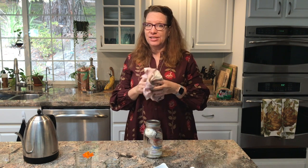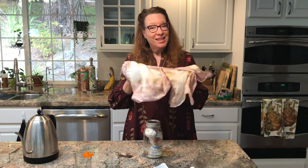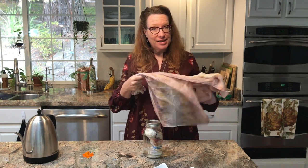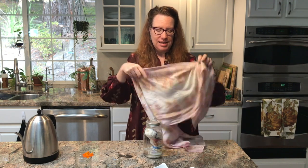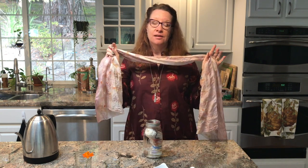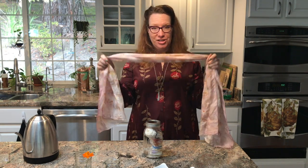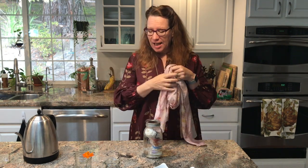Silk dries super fast, so you'll have your completed silk scarf before you know it. These kits are available on my website, and you can get them through the pop-up fair virtual portal as well, so make sure you check there. In addition to that, I am selling seeds for the Scabiosa — the Black Knight Scabiosa — and the Tango Cosmos.